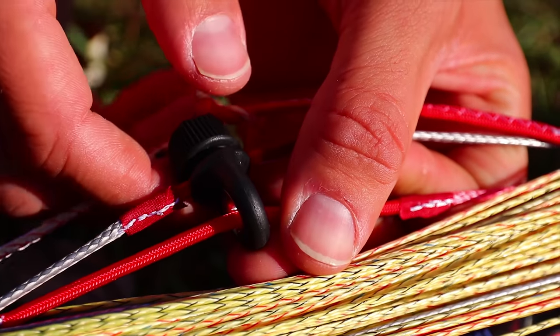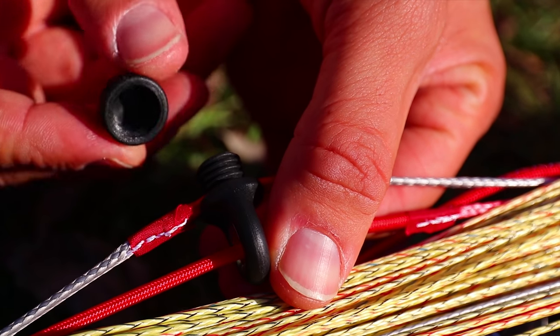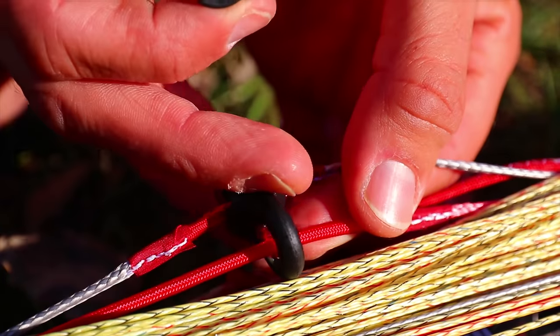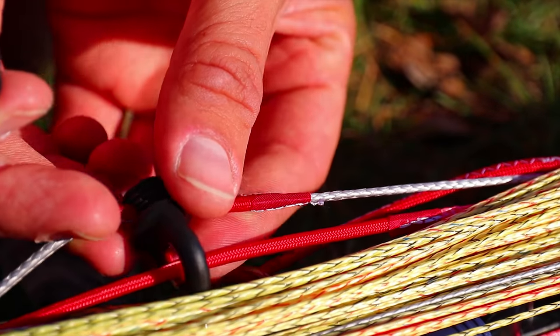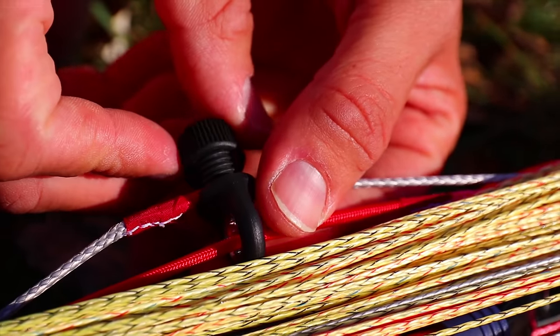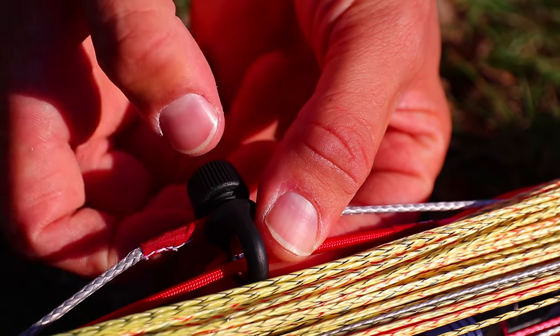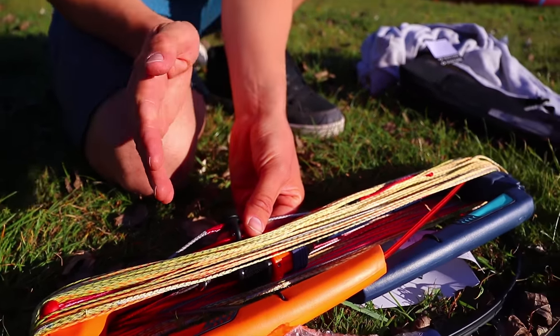You can move the V distributor up and down the line by undoing the top, and you get a spare top in the bag as well. It's been on the Clickbar across multiple years - always the Clickbar. It's a really nice way to just move that V split up and down.